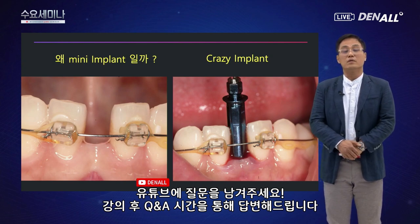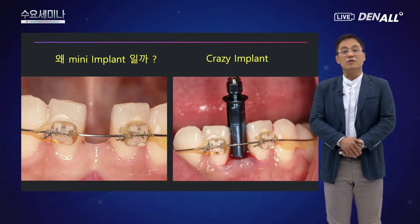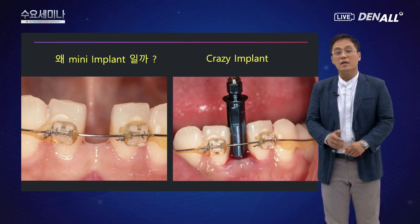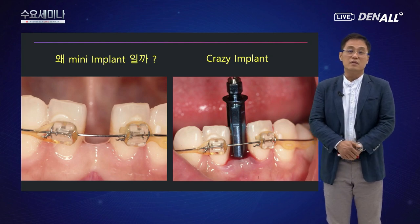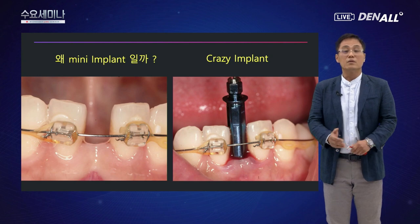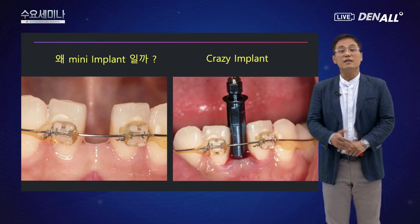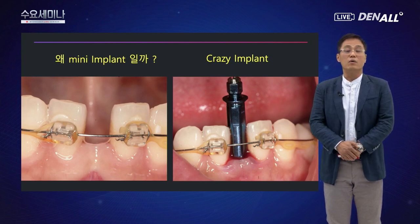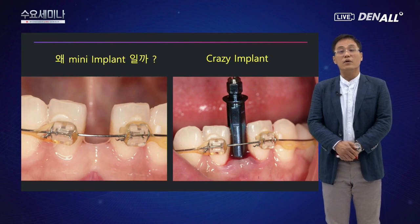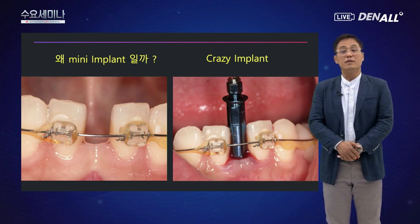2004년도 케이스를 하나 소개해드리겠습니다. 임플란트 회사에서 근무하던 분이 저한테 오셔서 하악전치에 선천적으로 치아가 결손이 있어서 그 공간을 만들어서 임플란트를 식립해 달라는 부탁을 하셨었습니다. 그때 당시에는 미니 임플란트 같은 개념이 별로 없었고, 일반적으로 사용하는 3.5mm 임플란트만 존재하고 있었던 시절이었습니다.